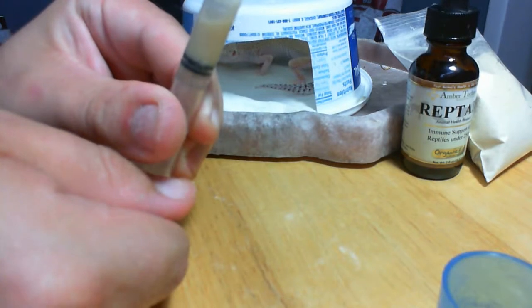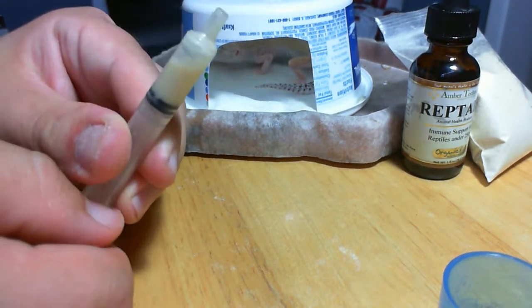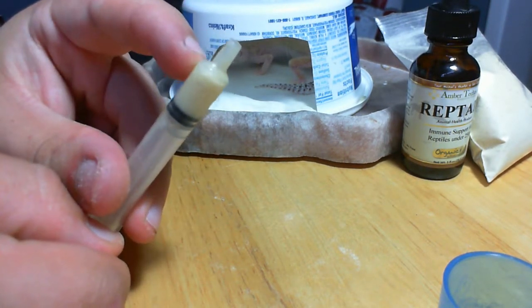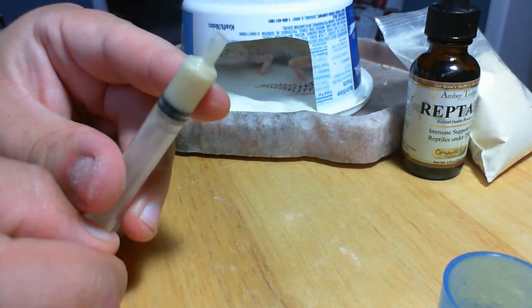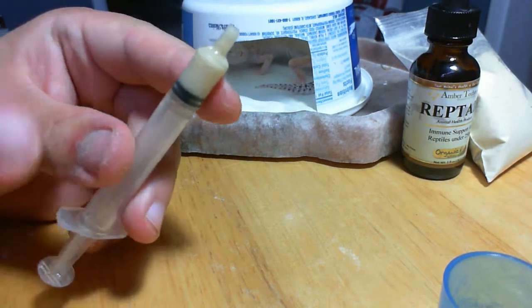Once you get it all incorporated, instead of just having that liquid, you've now got a slightly tinted liquid. Syringe in and pull. Move it around because it's a little bit thicker than normal but not too much. Once you've pulled everything out, you've got this. Get the air out so you can see the liquid come down — push it until you just see the liquid get into the actual tip of the syringe. That way you're ready to feed.